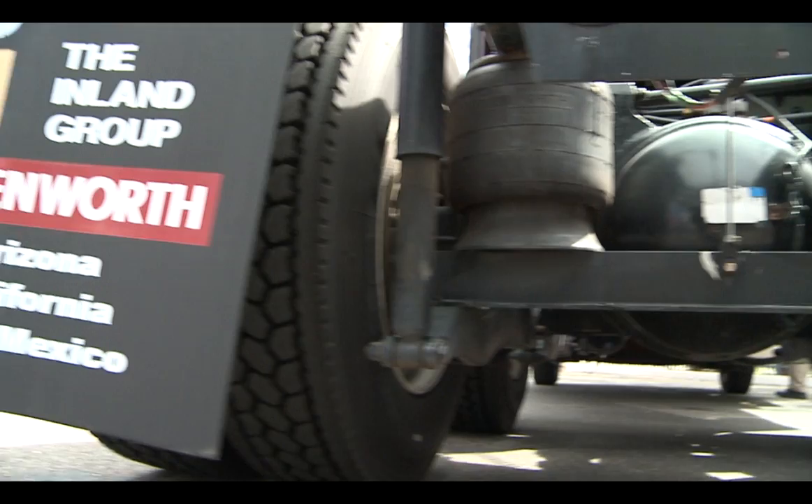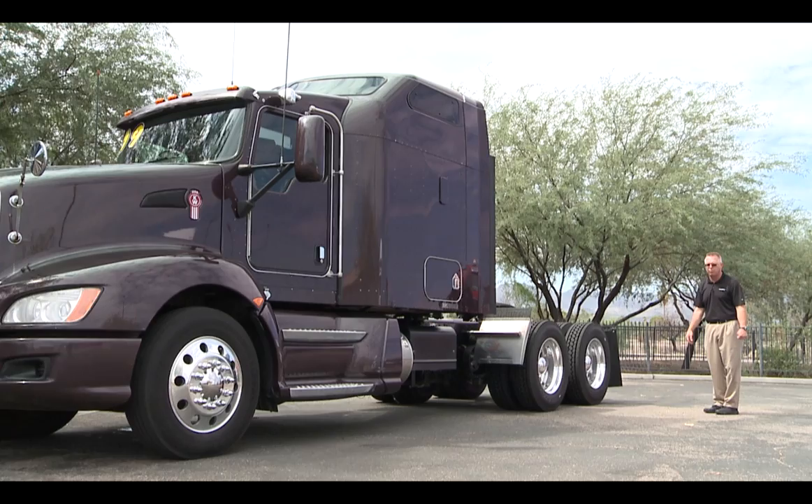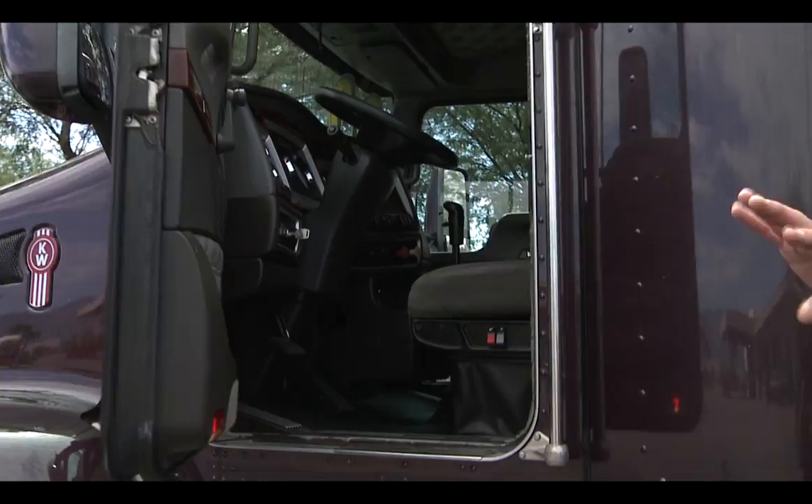The suspension on this truck is a four-bag suspension, referred to as the AG380 suspension. You will also see that we have a Haaland sliding fifth wheel sitting across the top back here.